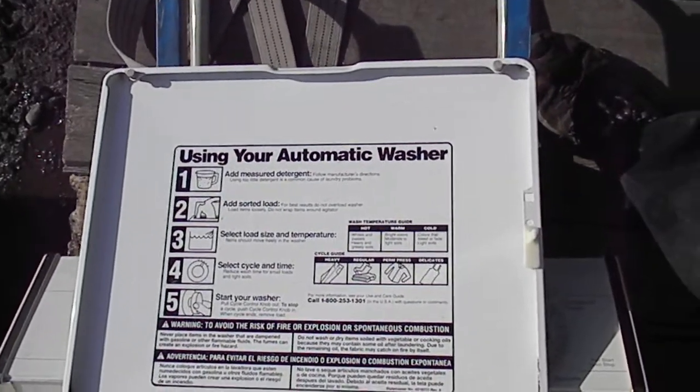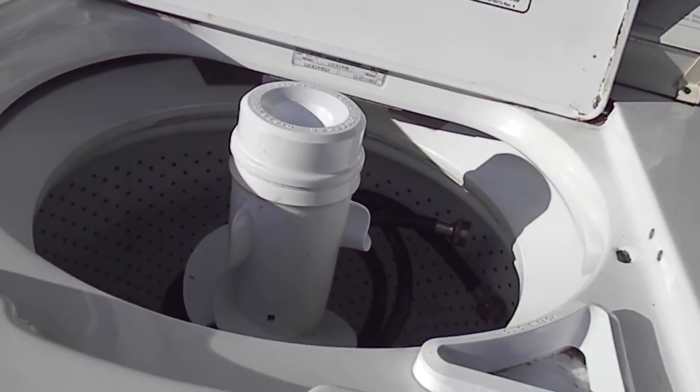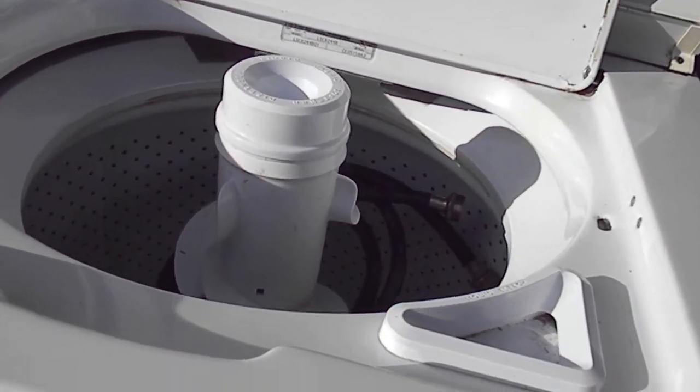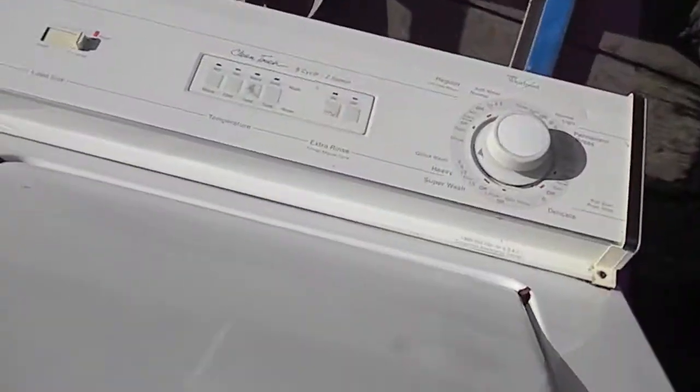If your machine is pumping the water out but the barrel is not spinning or the agitator is not agitating, it's likely you have a bad drive coupler. This is your typical direct drive machine.